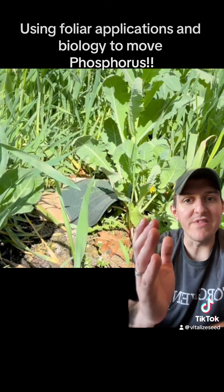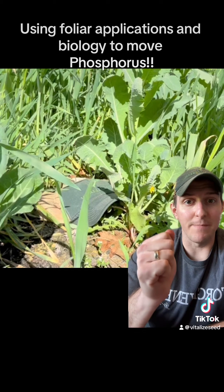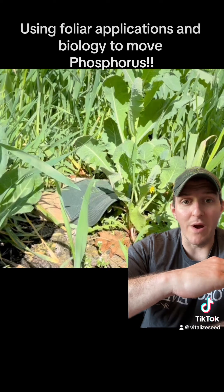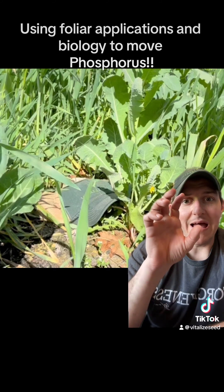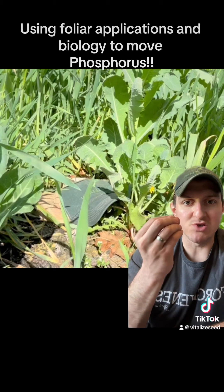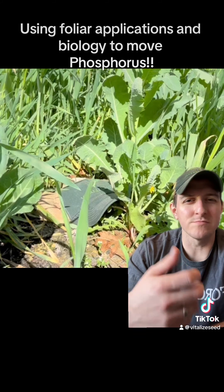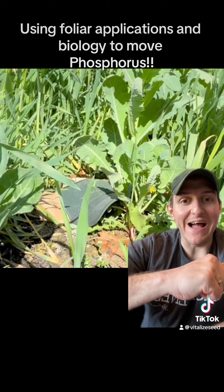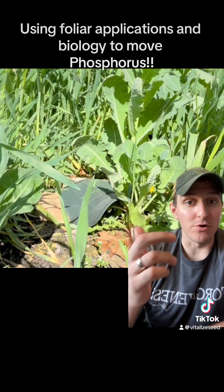So when I'm driving phosphorus in the plant through our fish fertilizer plus humix foliar application and then I terminate the crop - whether I put a weed mat down, roller crimp it, or no-till drill through it - I've created a system in no-till where we're balanced and working on soil aggregation. Over time we're going to have a lot of earthworms and other arthropods, and I've now laid down this thatch that has a higher level of phosphorus taken up through biology and foliar applied.